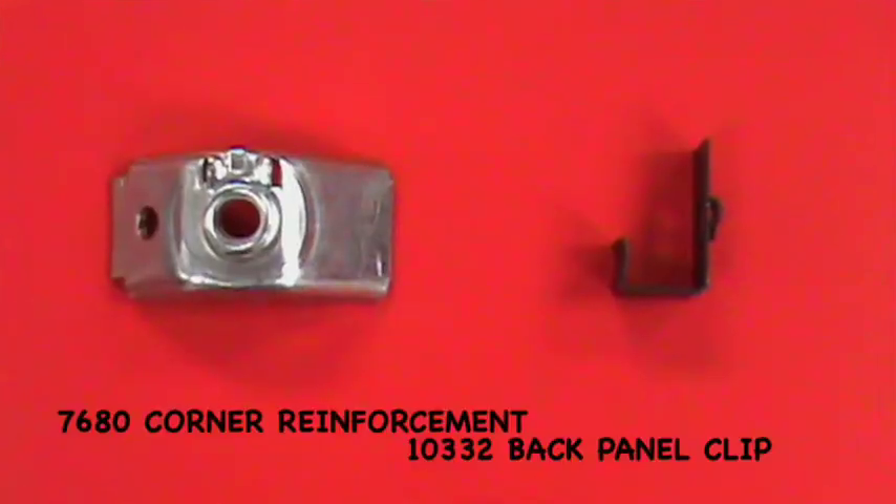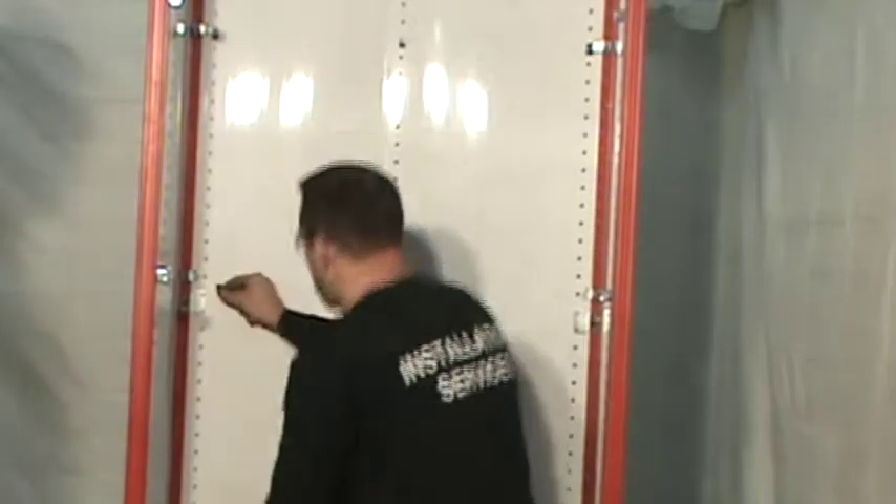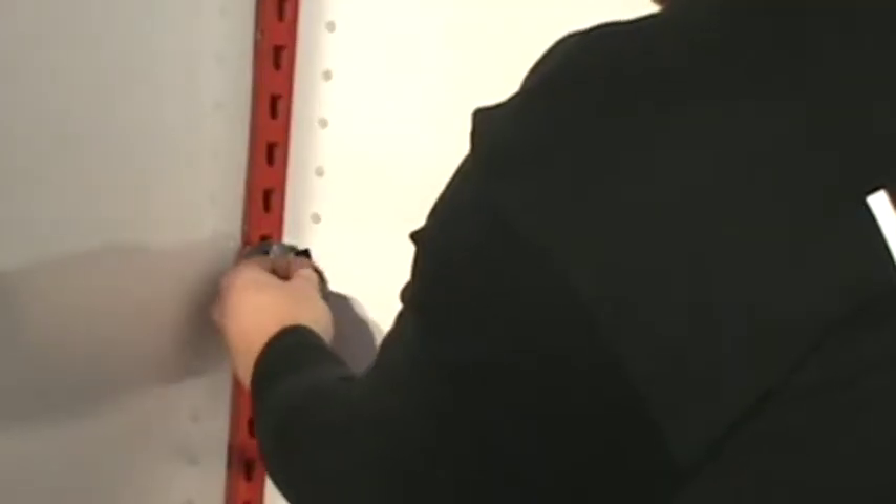Position the corner reinforcement clips and back panel clips in the desired locations and install the remaining intermediate shelves. One back panel clip is supplied for each intermediate shelf. Additional clips are available for seismic applications as shown in this video.